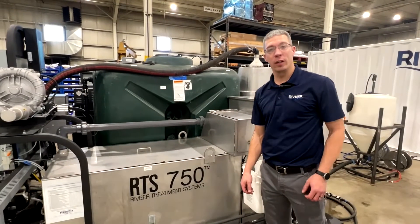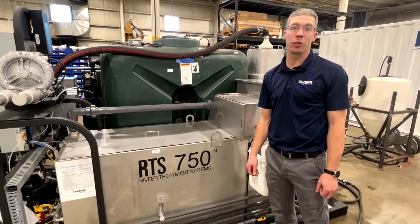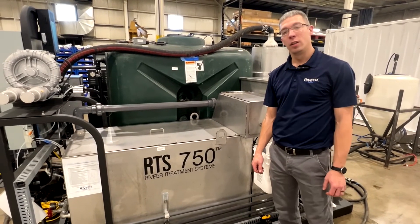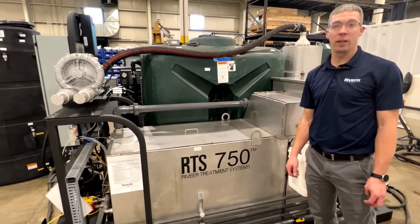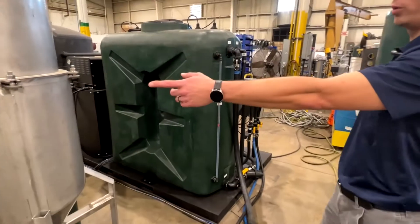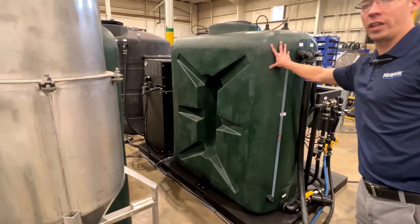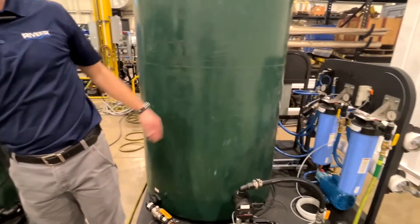Hi, my name is Kevin with Revere. We are here to cover the RTS 750 manual pre-treatment wash system. The system contains multiple stages to help clean and rinse your parts off and prepare them for paint. This is the stage 1 skid, this is the stage 2 skid, and over to your right this is the stage 3 skid.